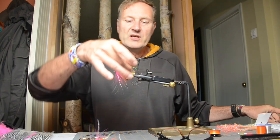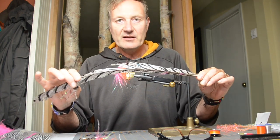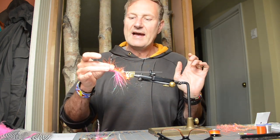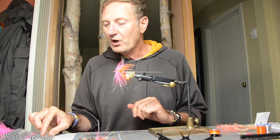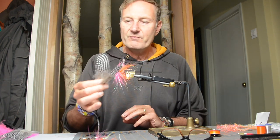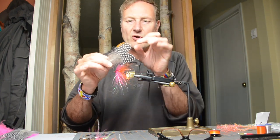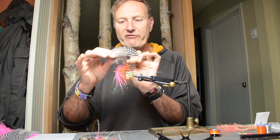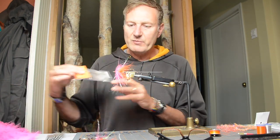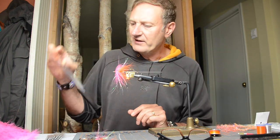For the feelers that you see here, we're going to use Lady Amherst center tail feathers. For the under hackle, we're going to use large guinea fowl feathers like these. You want to make sure they're large because with a wide diameter tube it's difficult to have long enough feathers. I use them from our Skinner River Fly Supply brand, which has only large guinea fowl feathers in it.